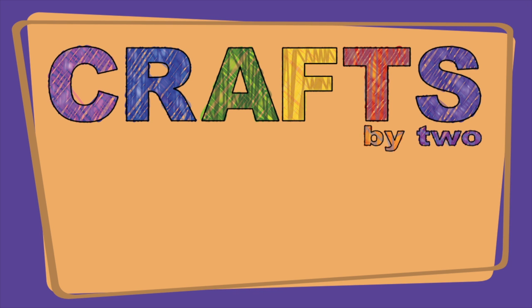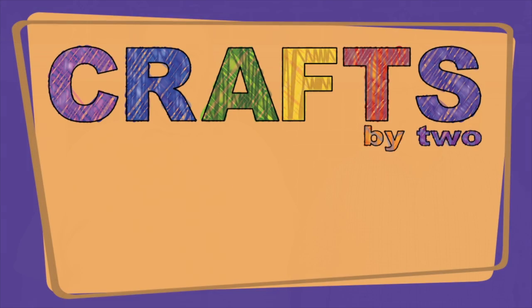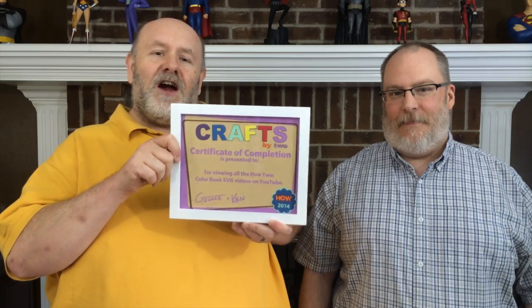Welcome to Crafts by Two. I'm George, and I'm Ken. This is your graduation ceremony. If you've watched all of our coloring book SVGs and feel that you've learned something, we want you to download this SVG from our website and cut it on your cutting machine. I designed this completely in Inkscape — see what you can do just by using Inkscape?